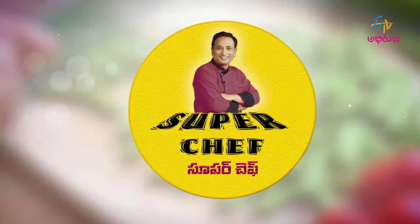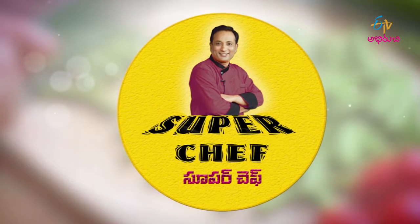Welcome to ETV Aburitchi Priekshaka Mahashavila, our Super Chefs. Welcome to Super Chefs. We have a lot of delicious dishes, but we have a lot of simple dishes.